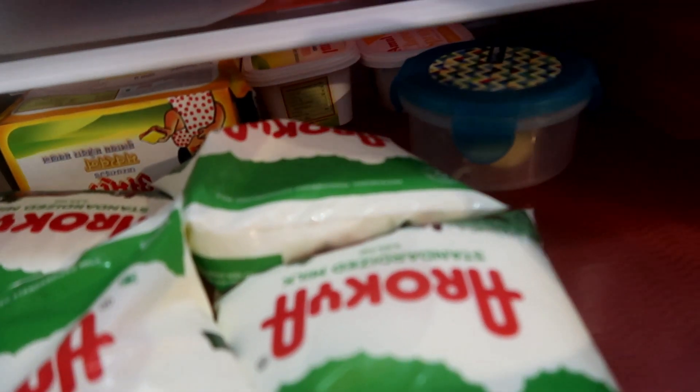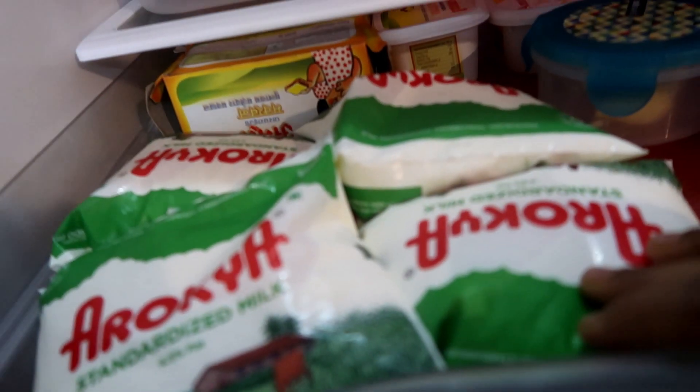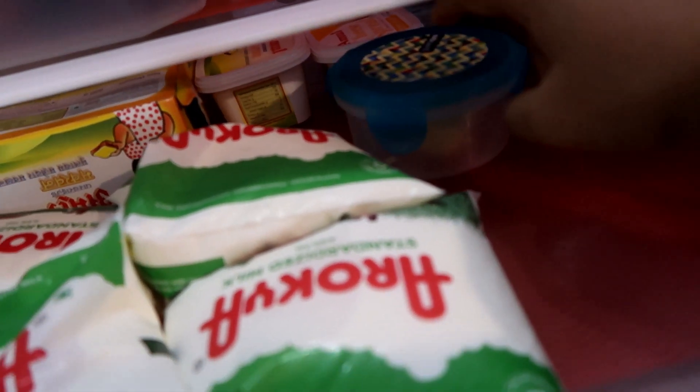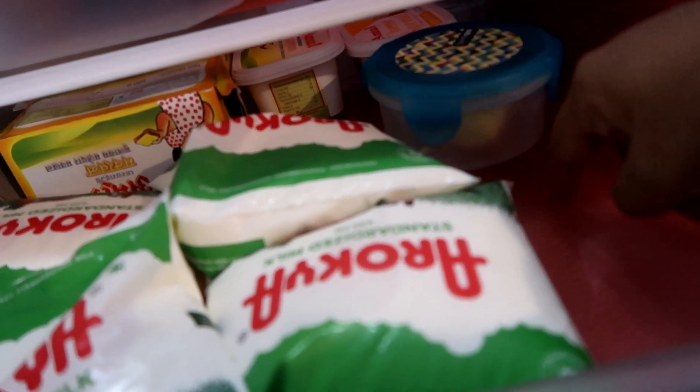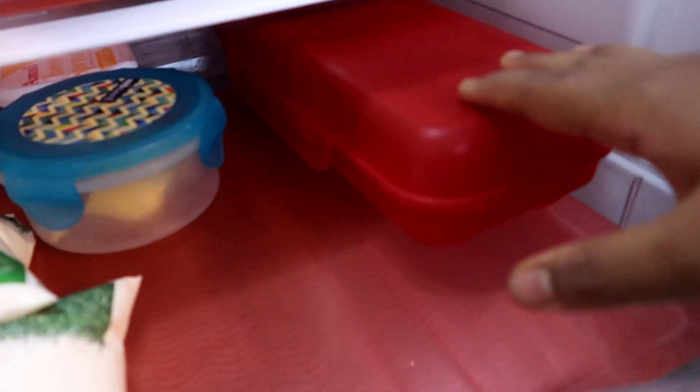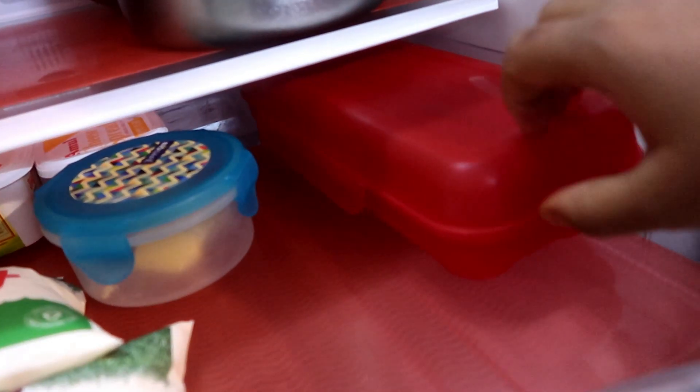This is a fruit basket. This is full of butter, cheese, etc. There is butter and then put the butter in a box. We will put the butter in a box.